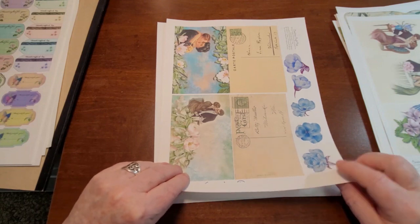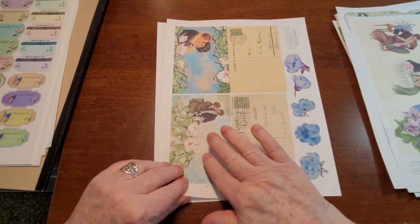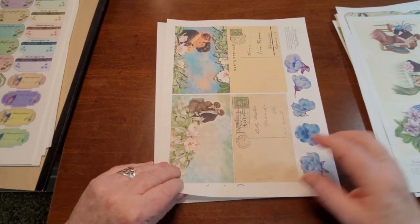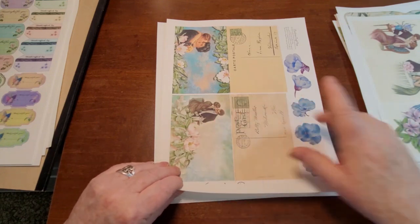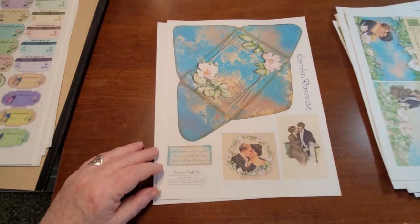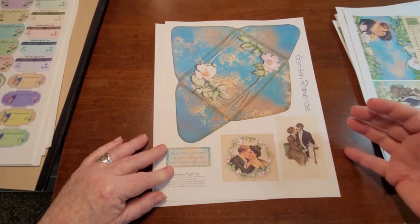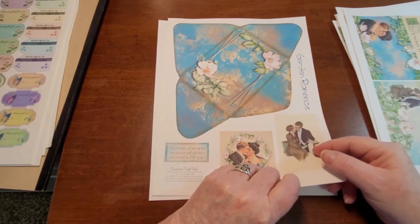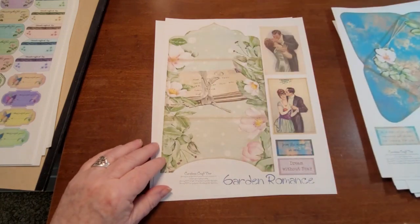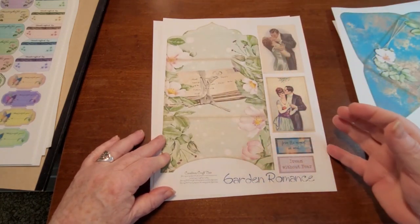We've got some postcards and a few cutouts. The postcards do have a back, so you can fold them if you want a front and a back on your card, or use them as separate ephemera pieces. Love this envelope — love the color and whatnot. And then a few other goodies: another folding envelope, a few cards, and a few more sayings.